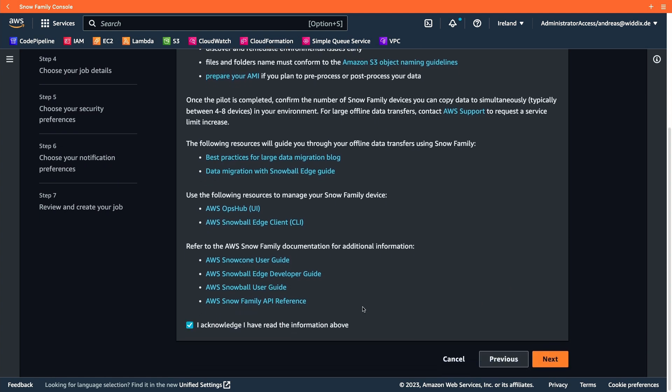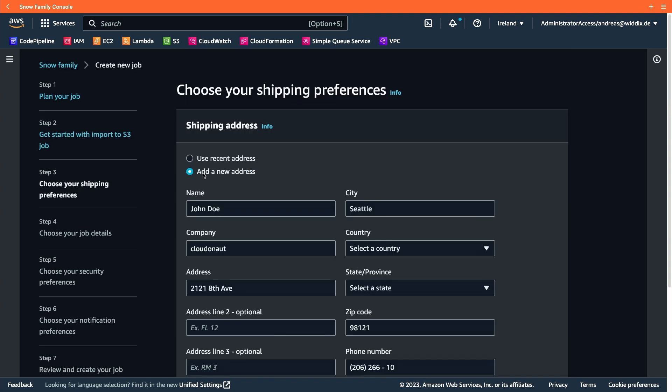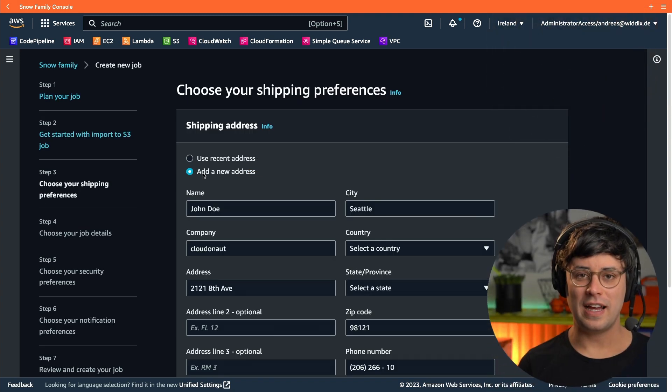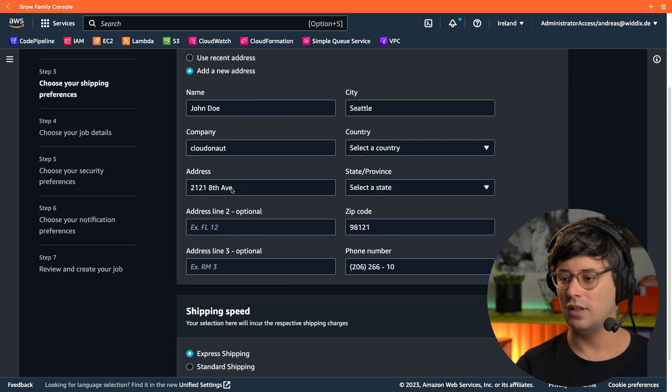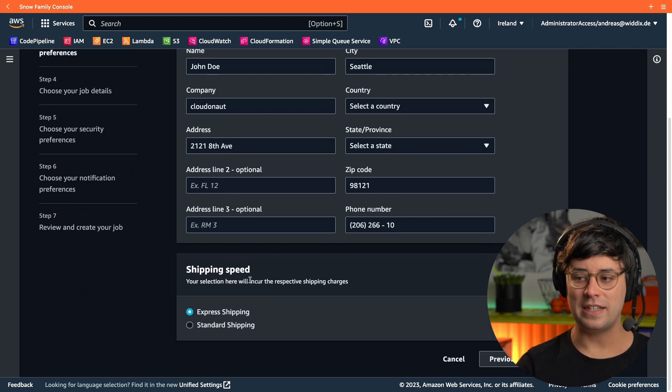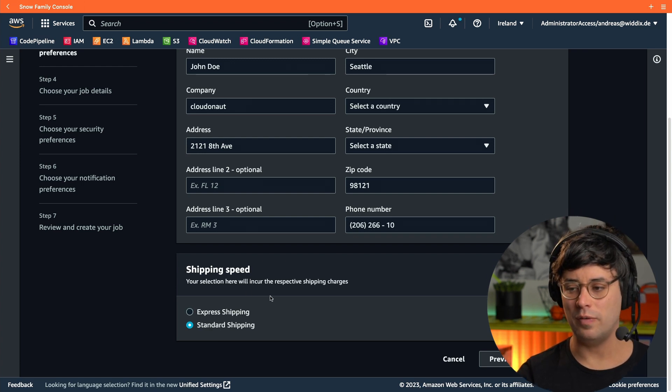I've read the documentation already, so I'm skipping that step. Next, I need to provide the shipping address, and I'm selecting the shipping speed. I don't need express — standard is fine, I can wait a few days.